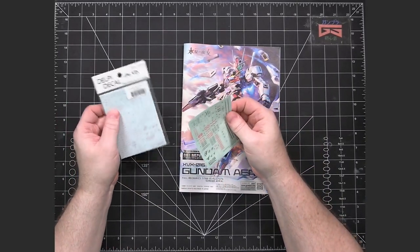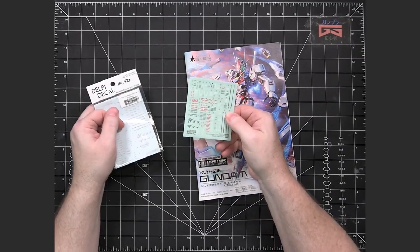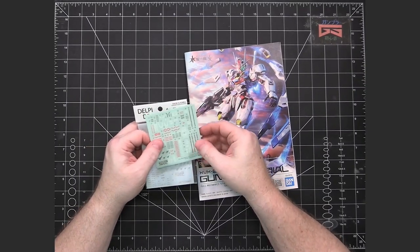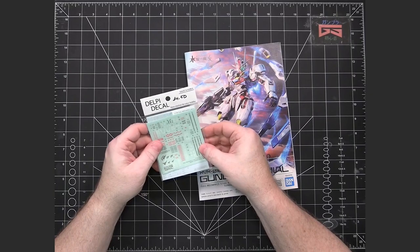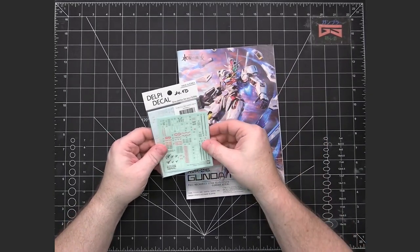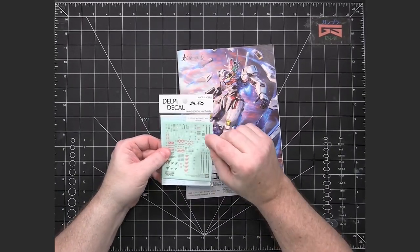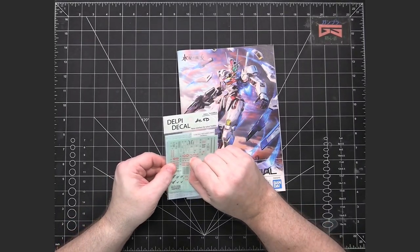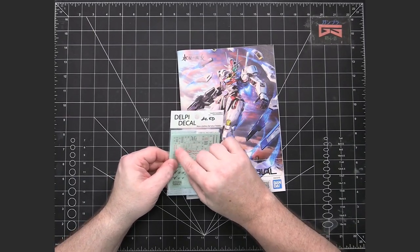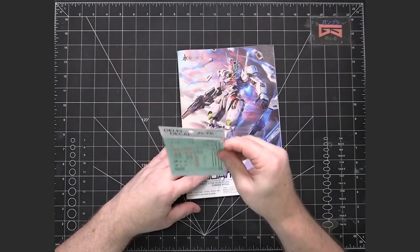If you don't want to use water slides or don't like working with them, these more realistic stickers will be just fine. They might show a little bit more on the blue, but try using a softener — I used Mr. Mark Softener from Mr. Hobby — and that'll help them blend in and not show the edges. Or, if you wanted to, you could use an X-Acto knife to try to eliminate as much of the edge as possible off the sticker before applying it, and that'll help as well.